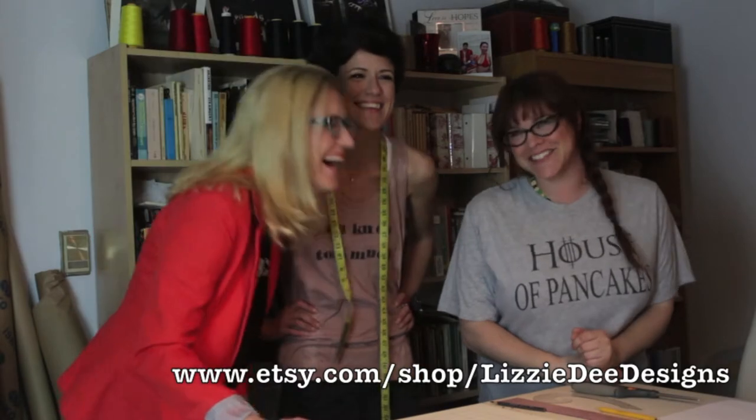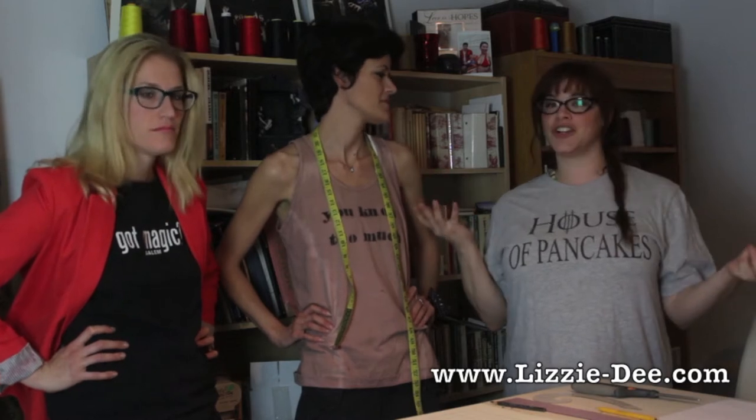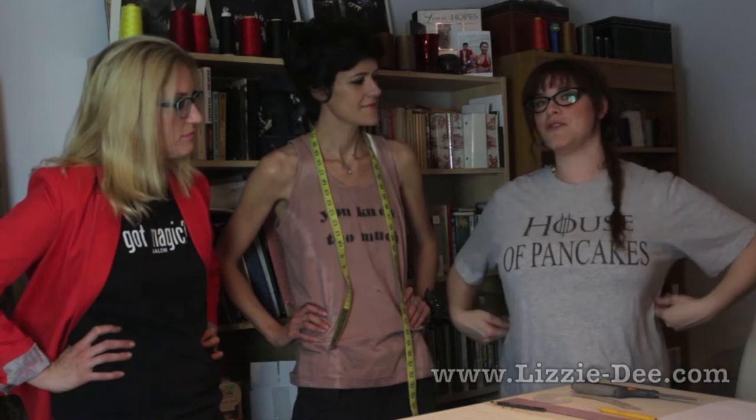Today we're going to visit with Liz Schmidt of Lizzy D Designs and Lizzy D Tees. She's going to teach us ways to make our oversized, crazy, amazing, free con shirts into something a little bit more form-fitting. So we're hanging out with Liz Schmidt, and she's going to show us how to take an oversized, shapeless shirt and reconstruct it into something really cool, like my crazy, large Game of Thrones shirt.